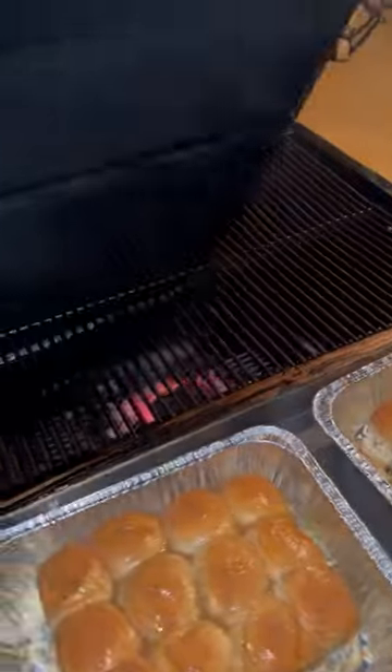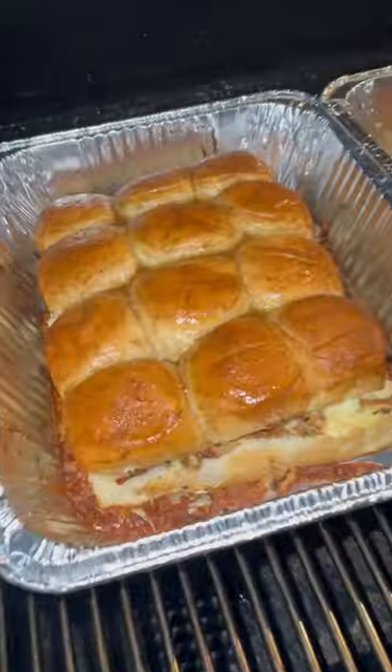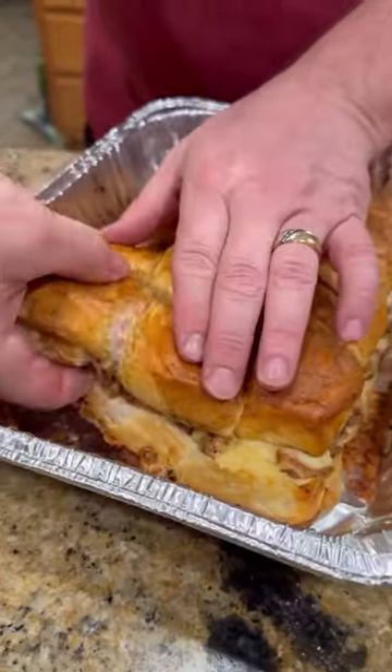Next, we're going to go back out to the grill, throw them back on there for another 20-25 minutes until that cheese is melted. Once that is done, we're going to bring them inside.